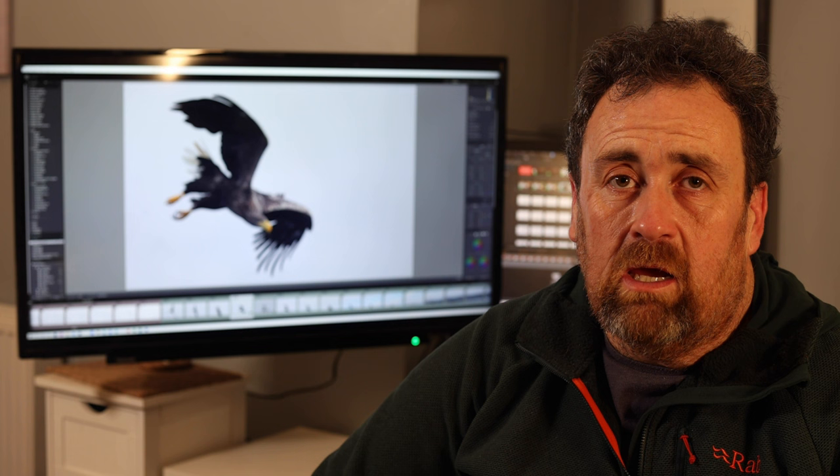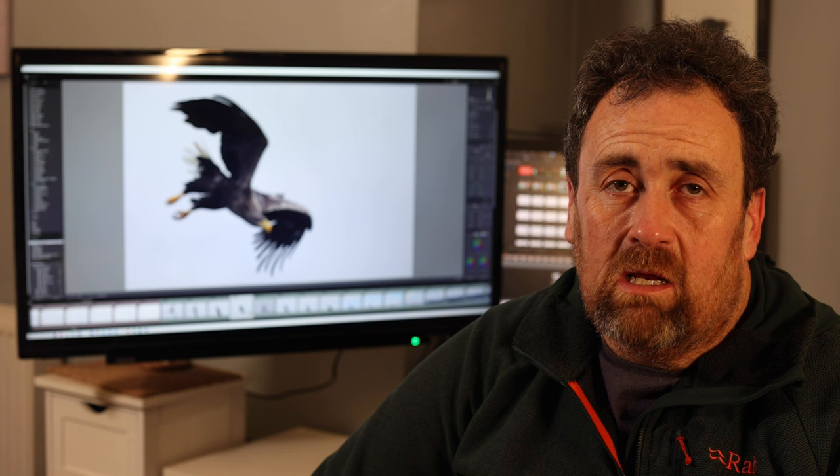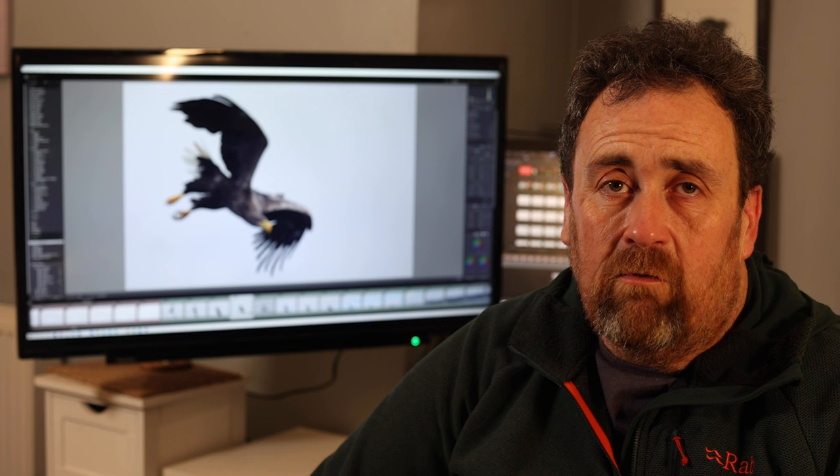Typically for birds flying towards me, I'll lock on using the back button. Once I'm happy the bird is getting larger in the frame, I'll click the eye/animal autofocus on and carry on from there — switching between the two. I have one at the front and one at the back so they're separate, with no chance of mixing them up.